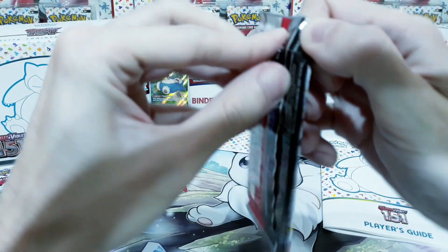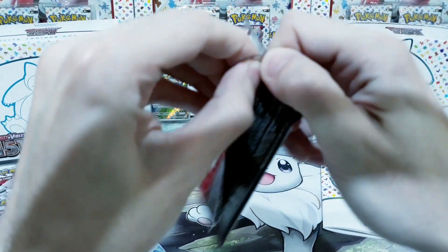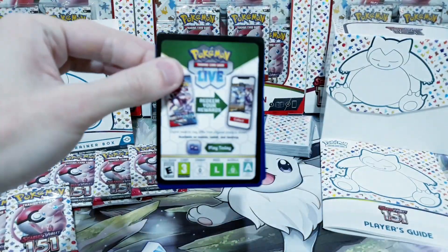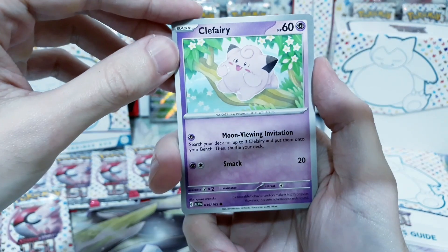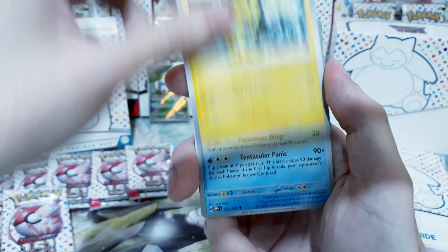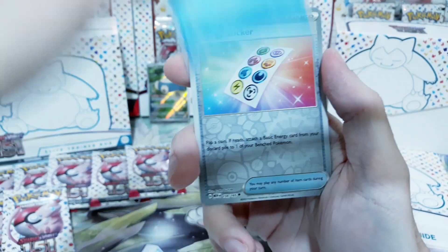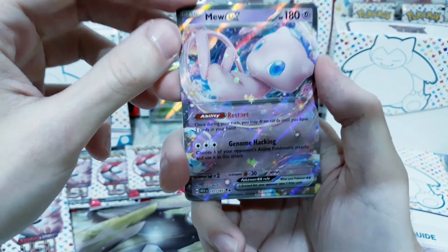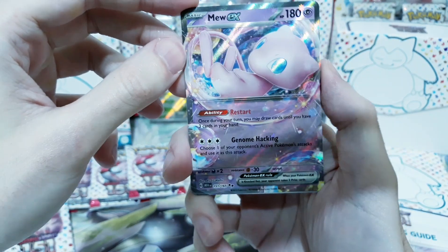Starting off this set right, man. You can't go wrong with something as big as this. It seems my wait really paid off — this was why I got into Pokemon card collecting a few months ago, and here already getting rewarded for it. Absolutely gorgeous cards. Energy stickers. Mew EX — oh my god, back to back. What's happening here? Just a gorgeous, gorgeous card.